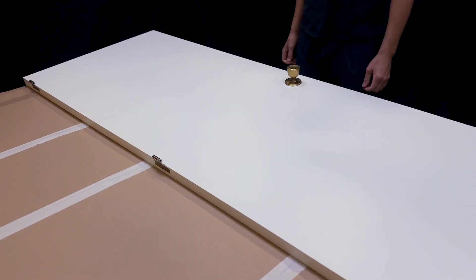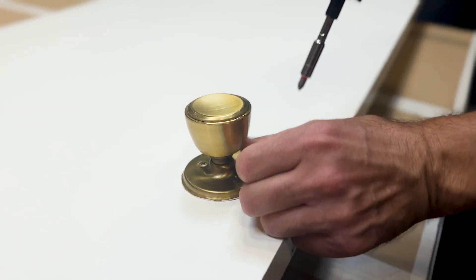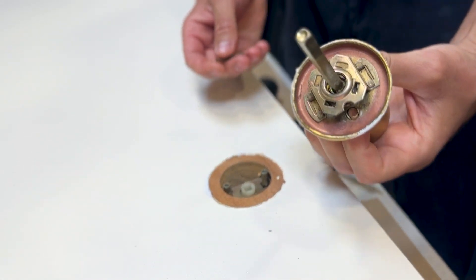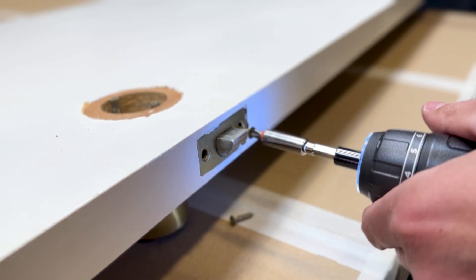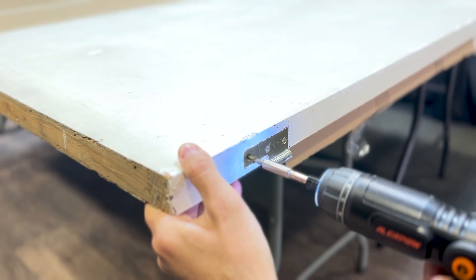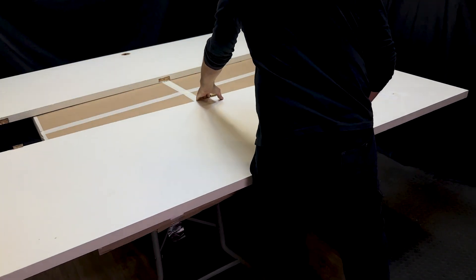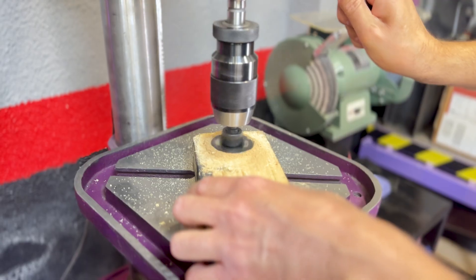To start making our solar panel, we will use two doors like this as the structure. But first, we must make the surface completely smooth. To do this, we will begin by removing the handles or knobs, the locks, and we will also remove the hinges. Now we do the same with the other door.